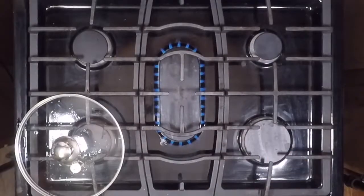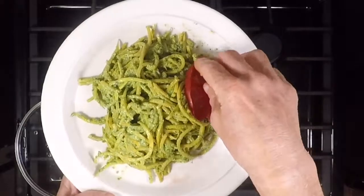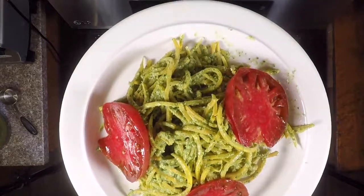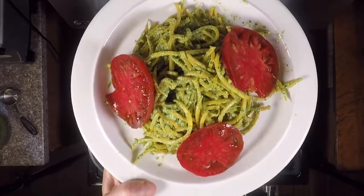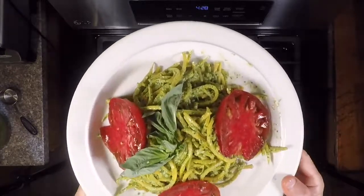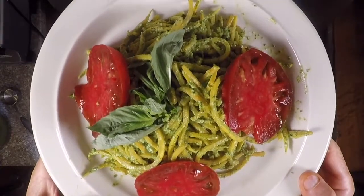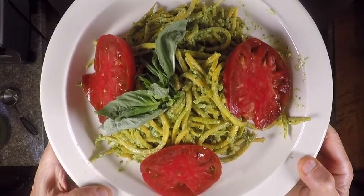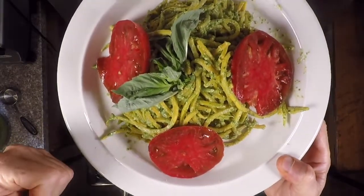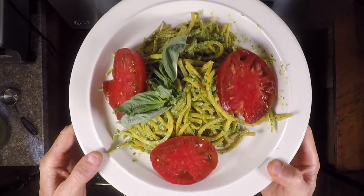I'm going to go ahead and put a few beautiful fresh heirloom tomatoes on top. The fresh cool tomatoes along with the pesto are going to taste really, really good. Then I'll garnish the top with a nice fresh sprig of basil. And there you have some absolutely gorgeous butternut squash pasta with hemp seed pesto and tomatoes — totally 100% plant-based, super nutrient-dense, and super good for you. Let me know what you think. Make it soon and let me know. Thanks for watching. Bye for now.